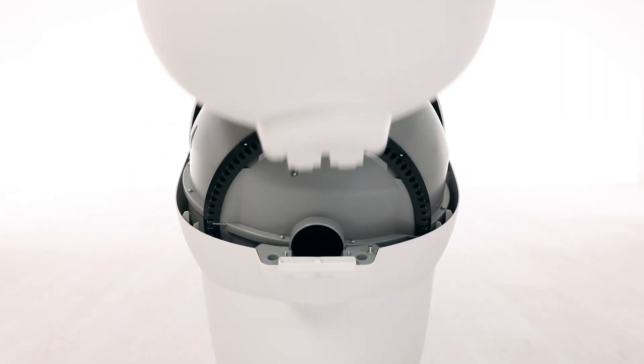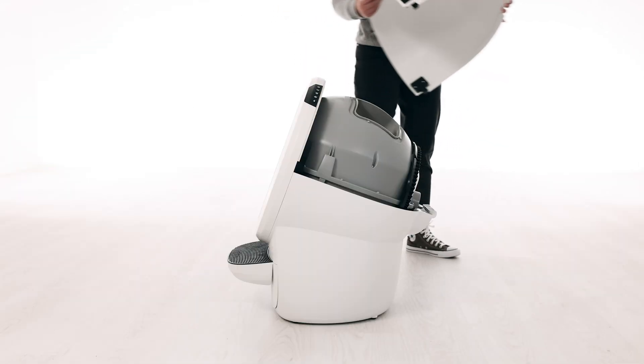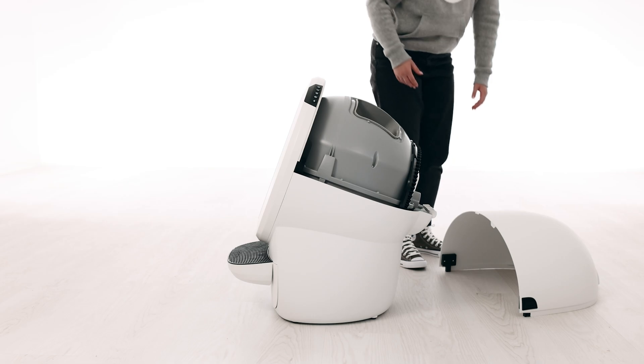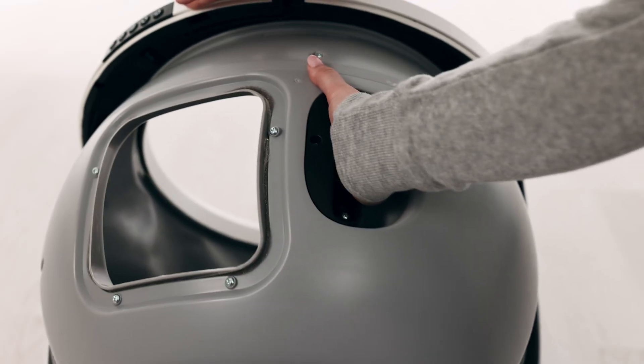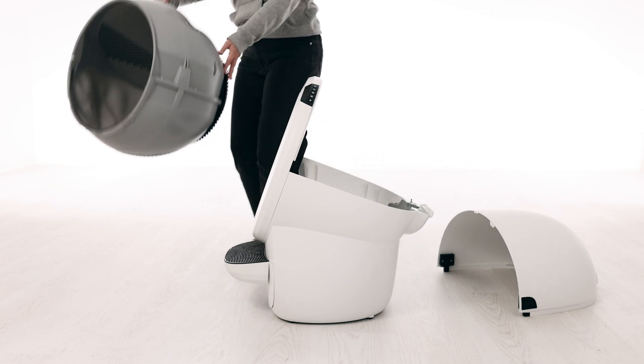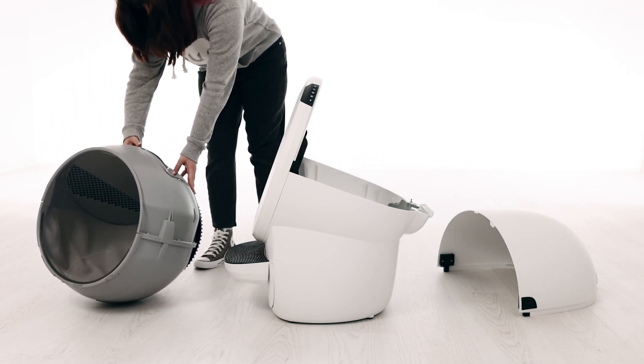Lift and rotate the bonnet to its open position. You typically need to remove the bonnet completely only during deep cleaning or bonnet replacement. To remove the globe, grab the black handle located on top of the globe and lift the globe off the base. Lift the globe up and away from the base and place it on the ground nearby. This will provide access to the base unit.